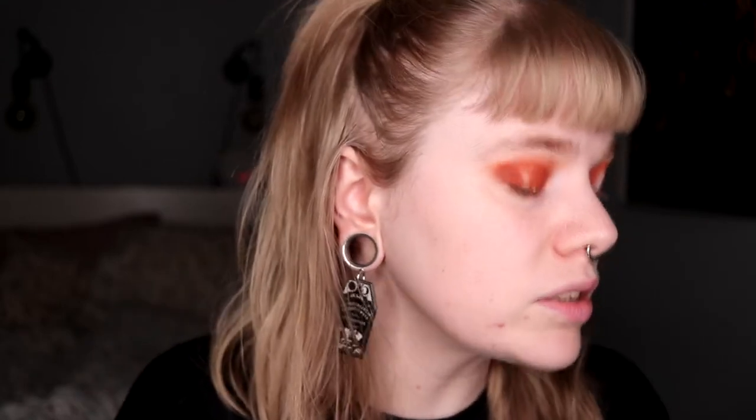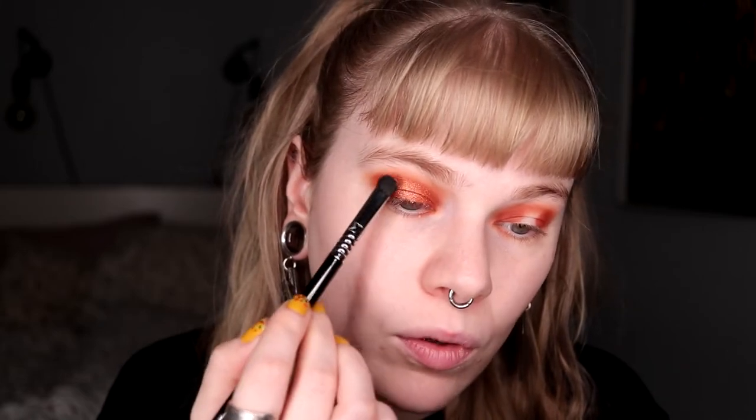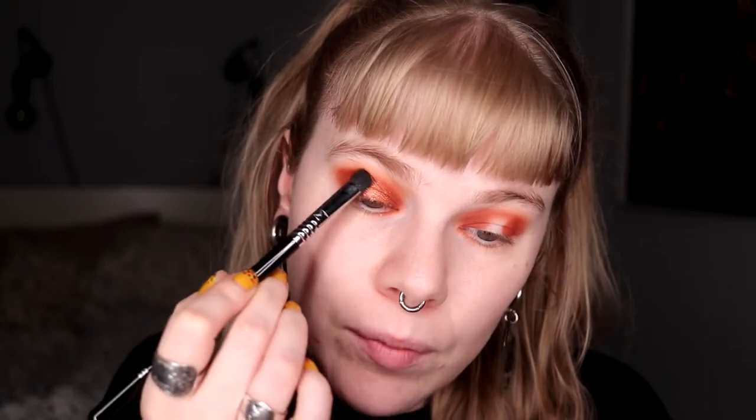Orange is one of my absolute favorite eyeshadow colors. I guess a little bit of that is because orange and rusty colors go really well together with my blue eyes. But also I'm not the person that's often dressed in color. Orange eyeshadow has been something that I've been liking since the beginning of when I started using makeup — orange is the first colorful color I did use, and I do love it. I don't do orange looks that much anymore, but when I do, I love them.